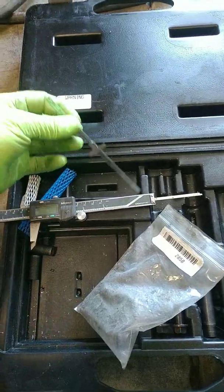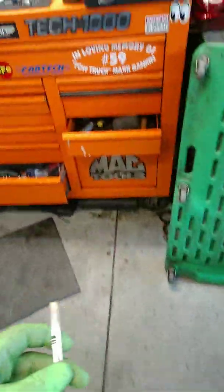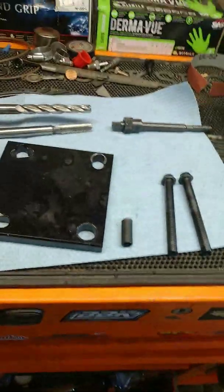The kit comes with a few tools, which I've got over here on the bench. You have to go through and measure your depths on each hole.